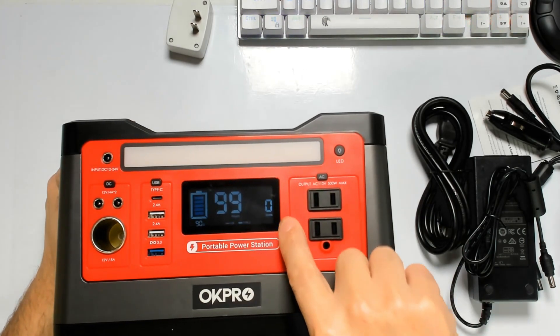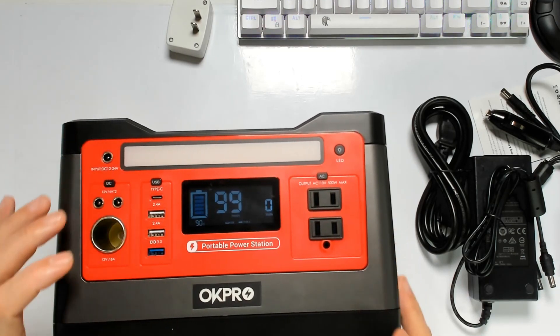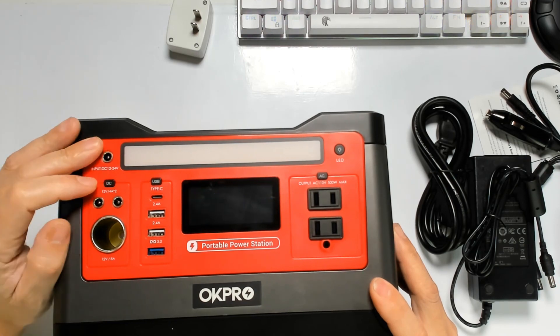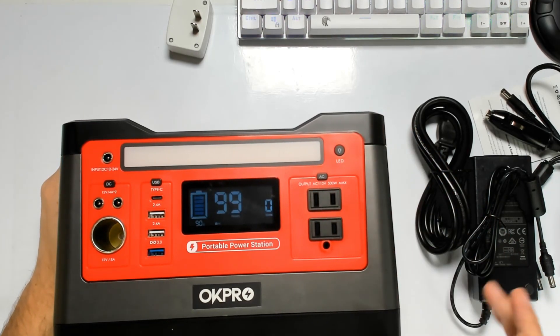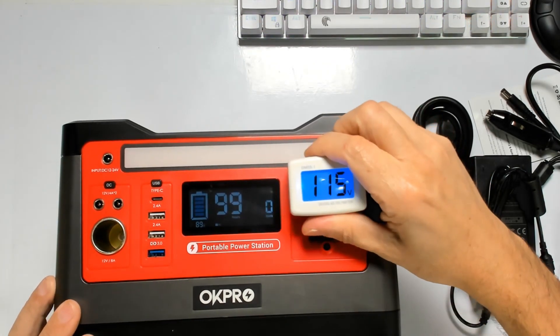When you press the USB button it automatically shows you how many hours you have — 99 hours — and it shows you the wattage and the battery level. To turn on the unit, you can turn on the DC here, and for AC you turn it on separately — now it's 110 volts.